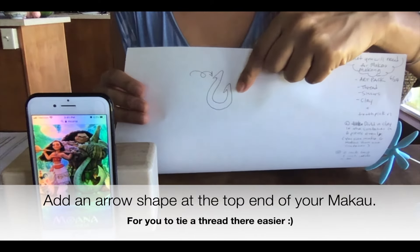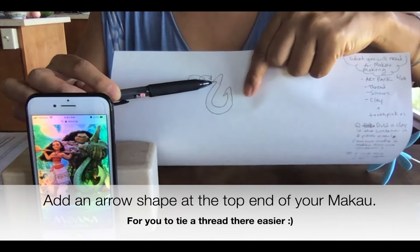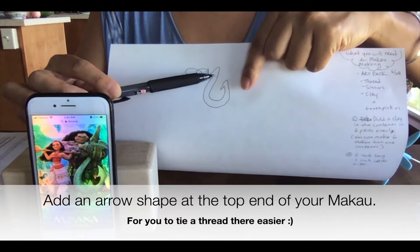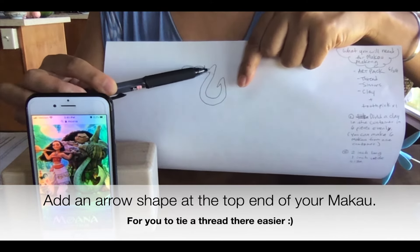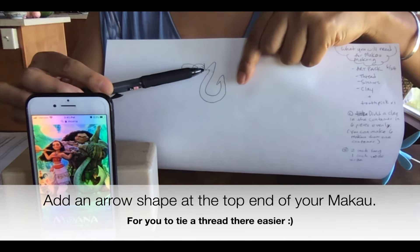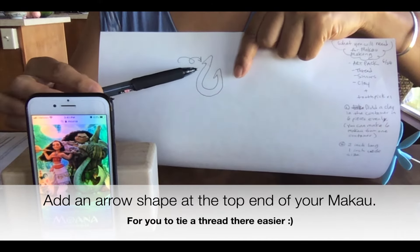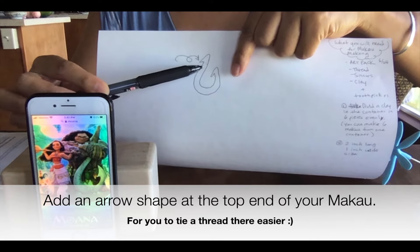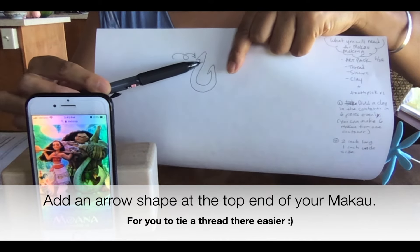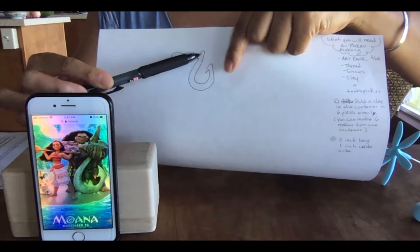I drew one fish hook right here. See this arrow — the part that is sticking out a little bit. I want you to make the upper end just like this, so that when we finish making the Makau and tie the string, we can put the string right here and it's easy to tie. Then the string can stay and not slip out.